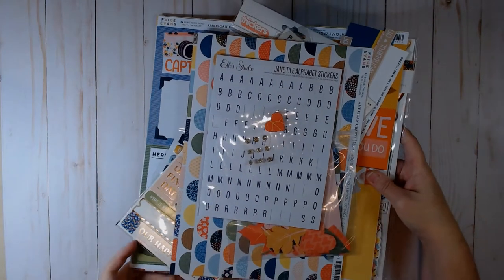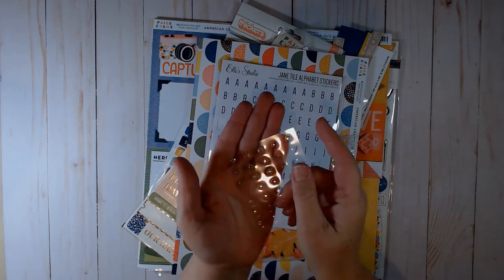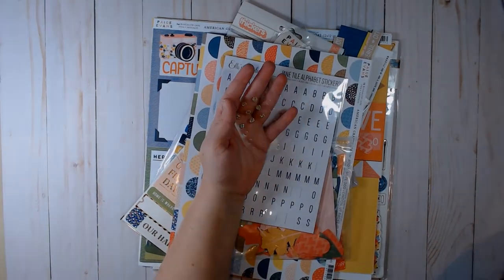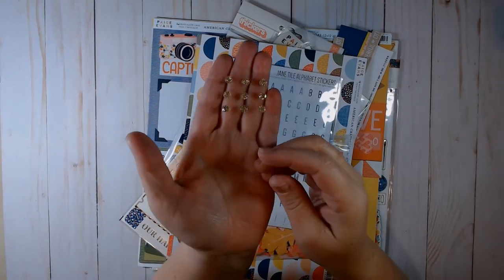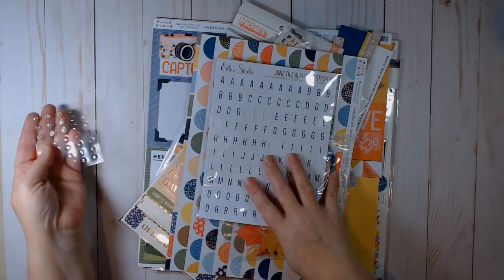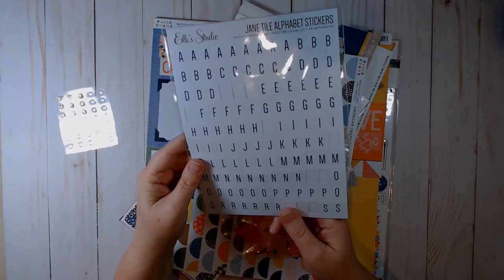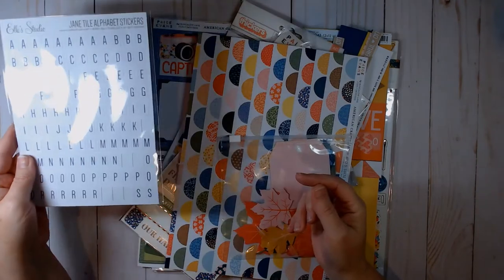So here is what is left over. I have these enamel dots from Close to My Heart — gold glitter dots — still left in the kit even though I used them on a bunch of other layouts. I still have quite a few of these title alphabet stickers that came with this class kit from Ellie Studio.